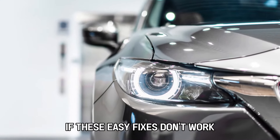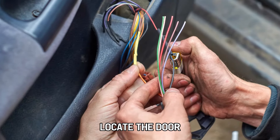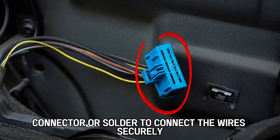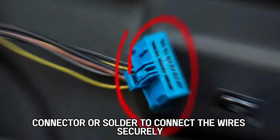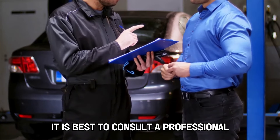If these easy fixes don't work, you might have a deeper electrical issue. Locate the door trigger wires from your vehicle's manual and use a splice connector or solder to connect the wire securely. If you're unsure about dealing with electrical components, it is best to consult a professional.